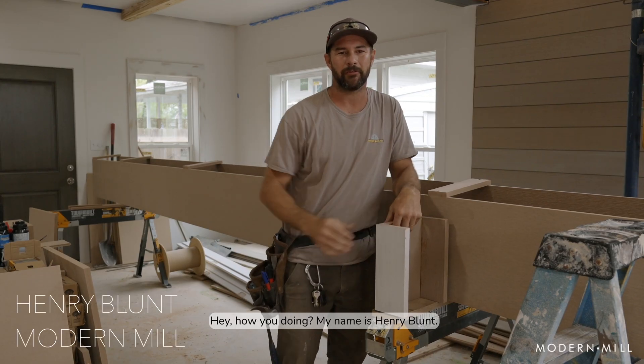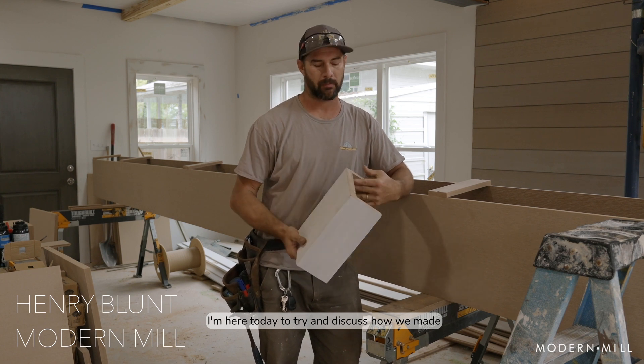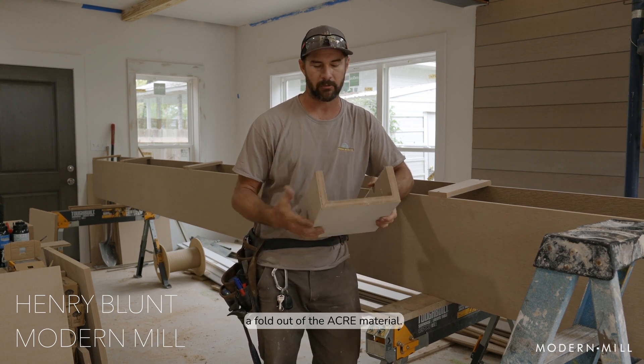Hey, how you doing? My name is Henry Blunt. I'm here today to try to discuss how we made a fold out of the acre material.